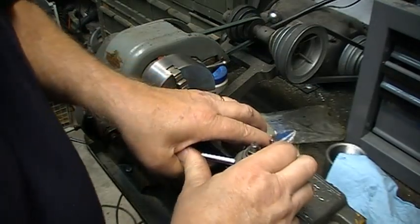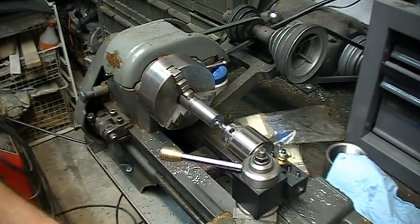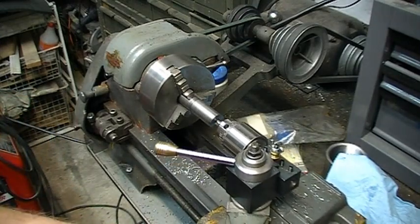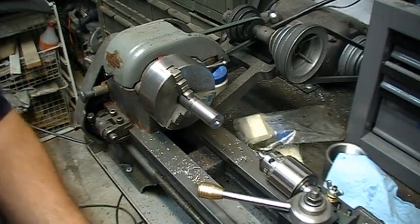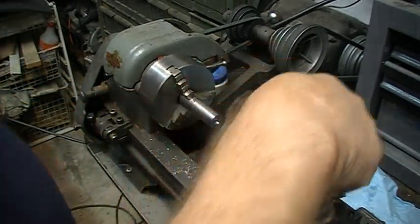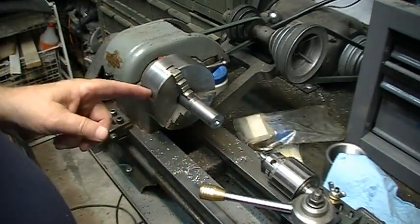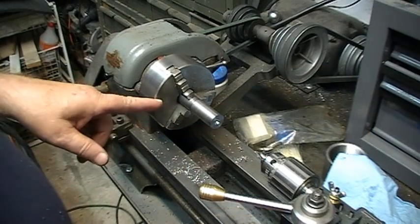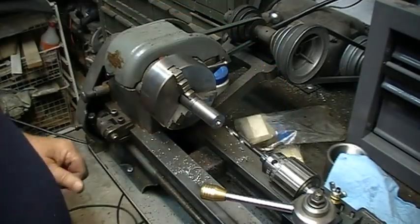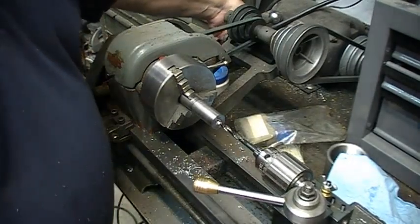I've got it in there, I'll tighten it up, and now the center drill goes in and out nice and easy. At this point I know the height and the side-to-side distance is correct on my chuck, and I know I'm square with the tool post holder to the three-jaw chuck. I'll put my quarter inch drill in and drill the hole by moving the carriage in and out.